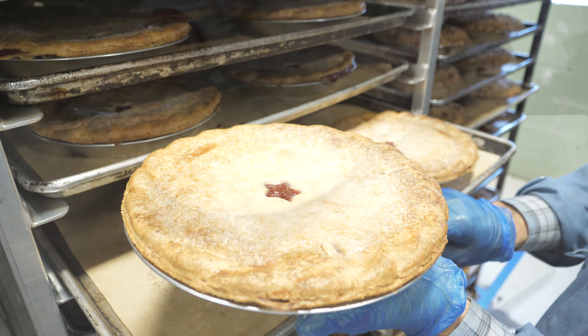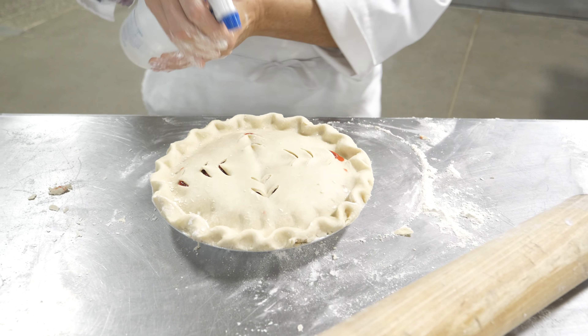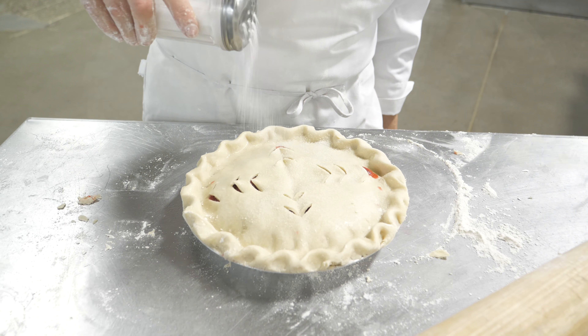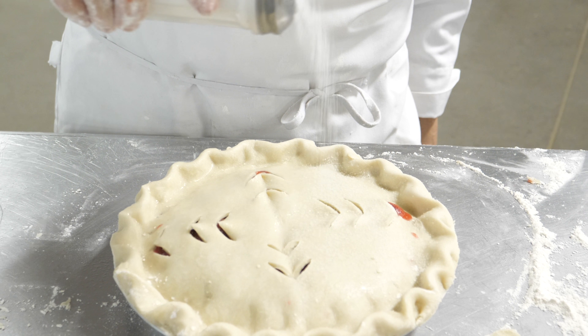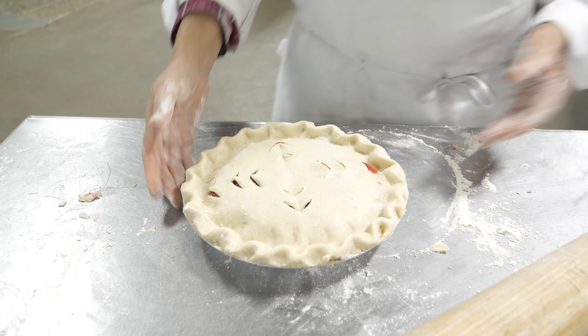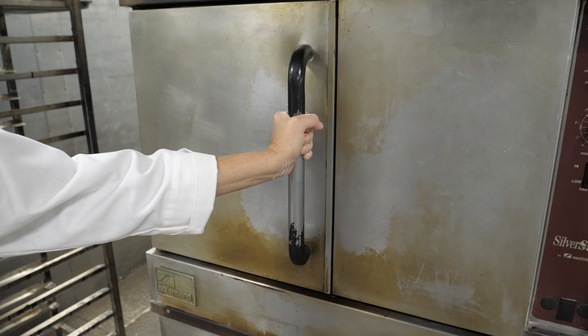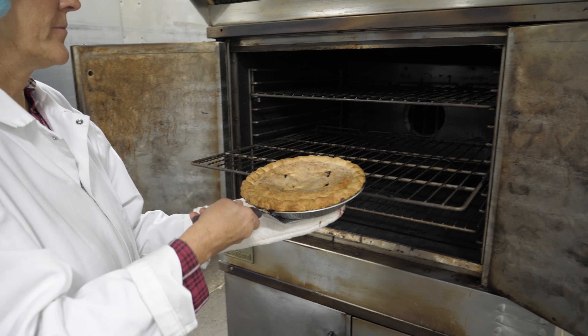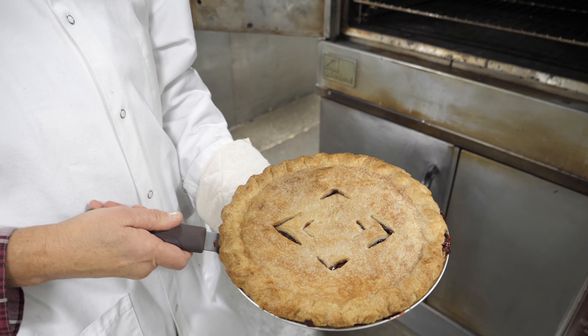So we use a nice even coat of granulated sugar — we sprinkle it evenly and make sure it's not built up in one area heavier than another. If it's too heavy on the top of the crust, it's going to prevent the crust from browning properly. We use about 10 to 12 grams of granulated sugar sprinkled evenly over the top crust.